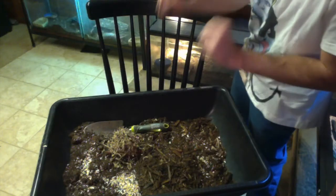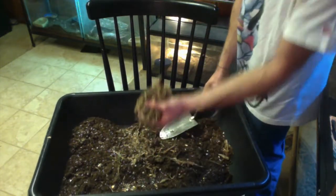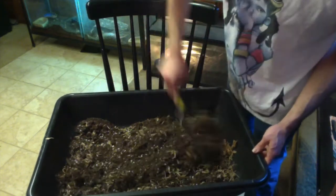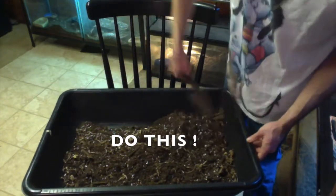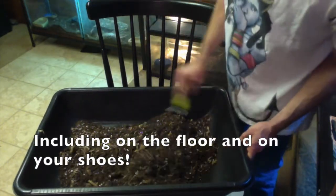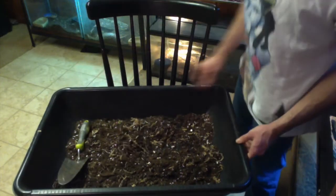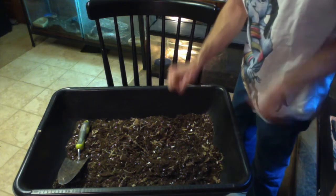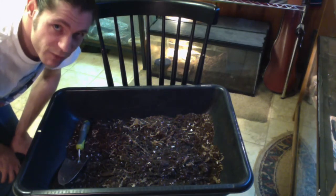So I've got my potting soil, the mulch, and the seeds. I'm going to take a handful of peat moss and sprinkle it all over. Then I mix it together — making sure I've got potting soil everywhere, enough mulch, and bird seeds throughout. Then I mist this and let it sit for at least a day before putting it in the tank.